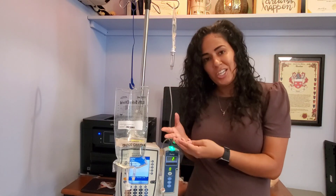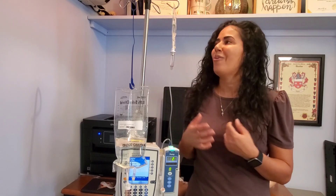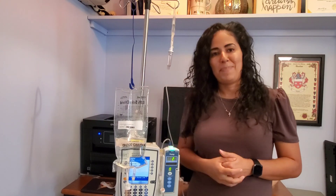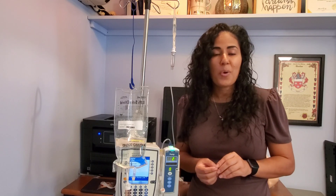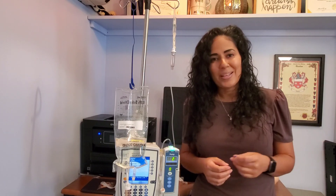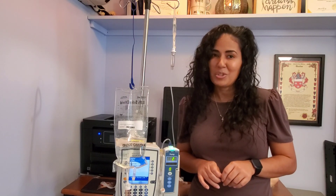That is how you prime your secondary line to start a secondary on an already infusing primary line, and I also showed you how to back prime to hang a new antibiotic once you already have a piggyback infusing. I hope this was helpful. Feel free to write a question or comment — I really do read them and appreciate all the positive feedback. Make sure to subscribe!